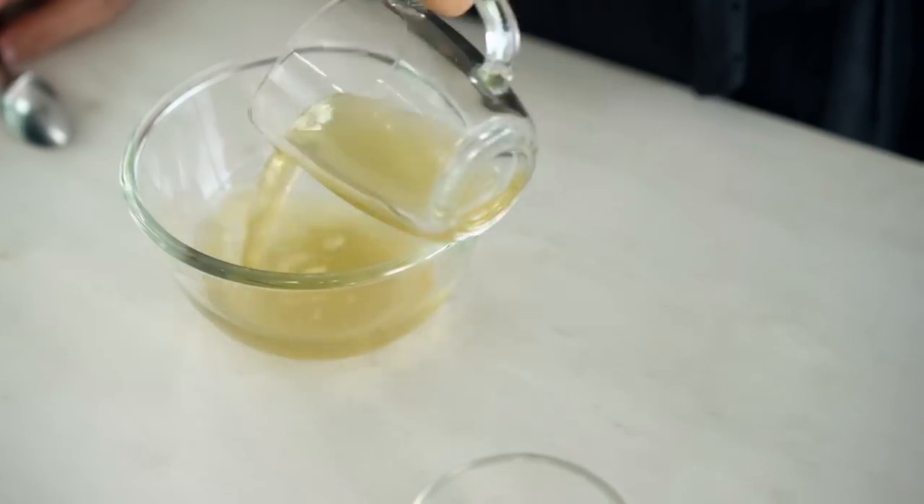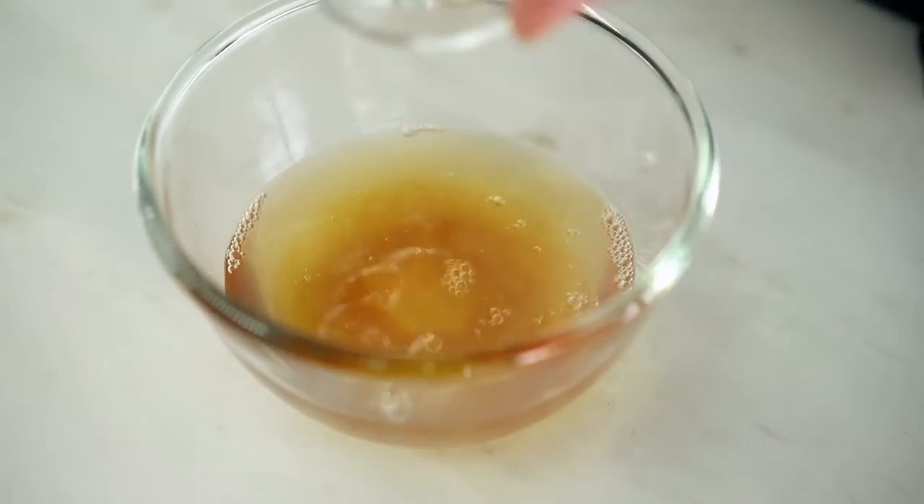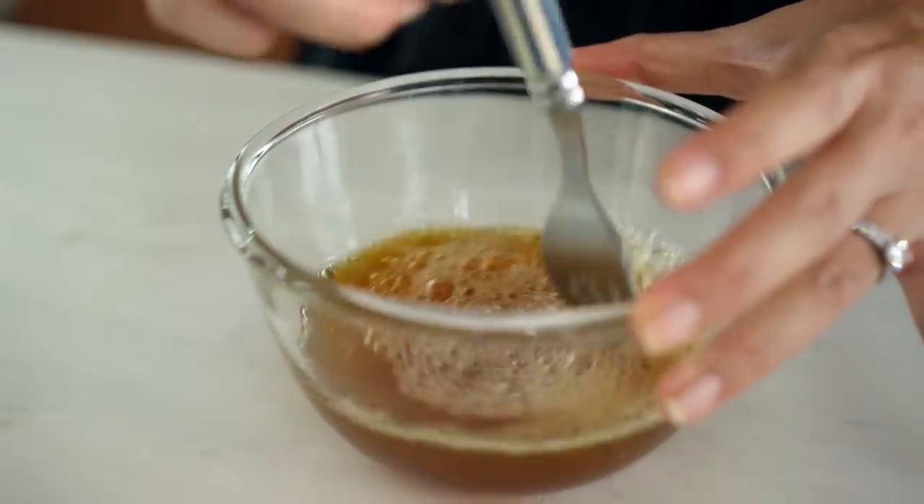To start off with, some chicken stock and some honey, some white vinegar and some soy sauce. Just give that a mix through and try to dissolve that honey a little bit. And then even though we've got some honey in there, I'm going to add some sugar as well — because it's not just for sweetness, but the sugar is going to help us create a sticky caramel for our sauce.